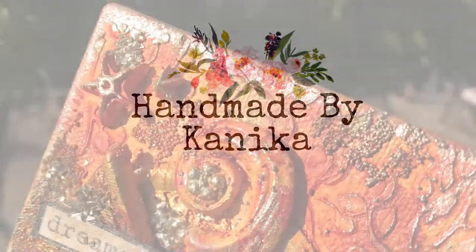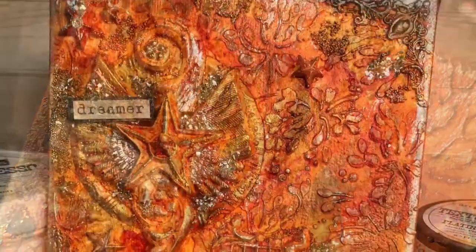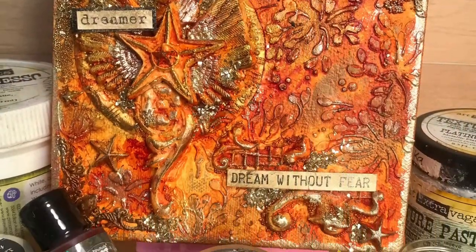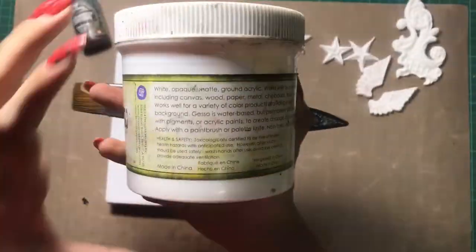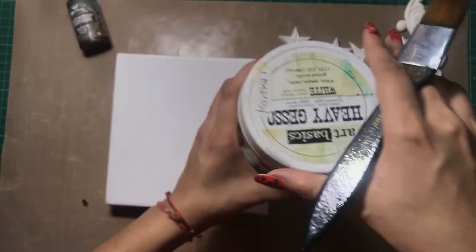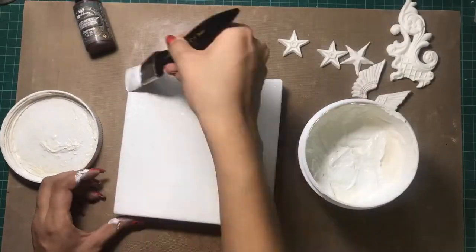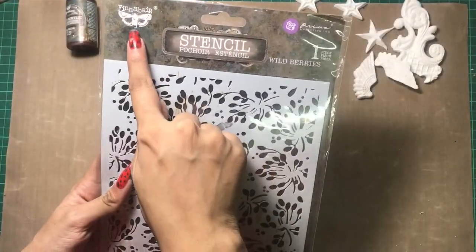Hey guys, welcome back to my channel. Kanika here, and in this video we shall be making this mixed media canvas. So let's get started. Here I have taken a 6-inch canvas and with the help of my Finnabair Art Basics white heavy gesso, I'm priming the surface. Next, to add a textured layer...